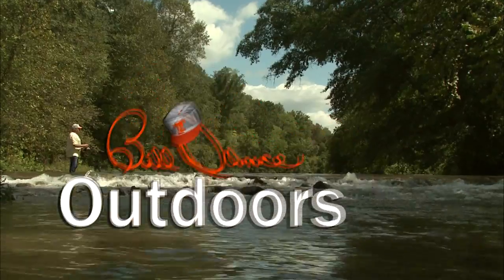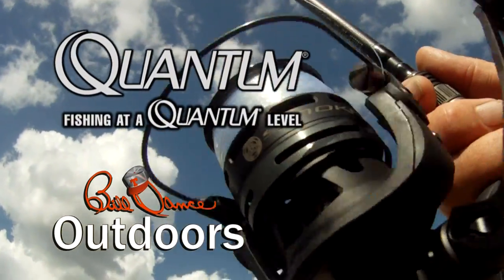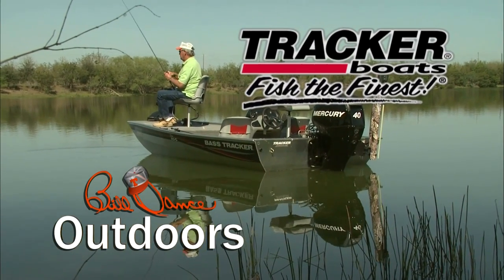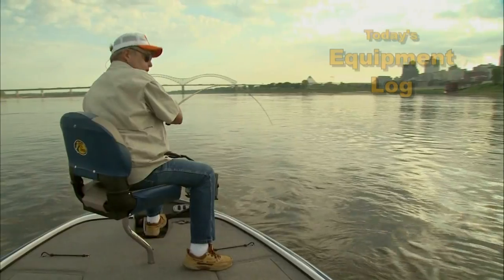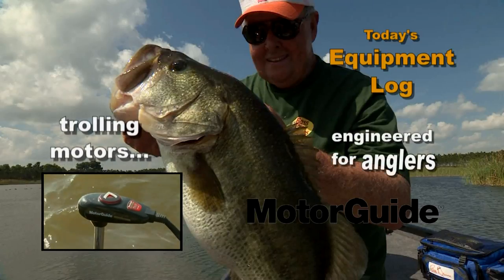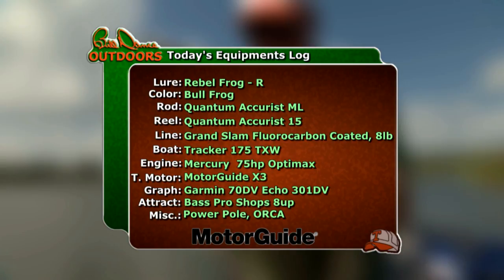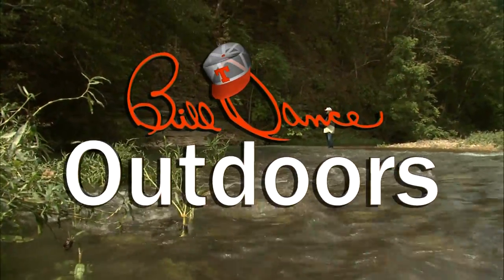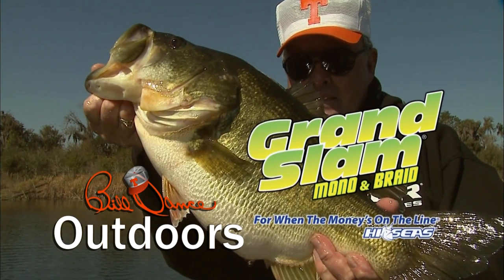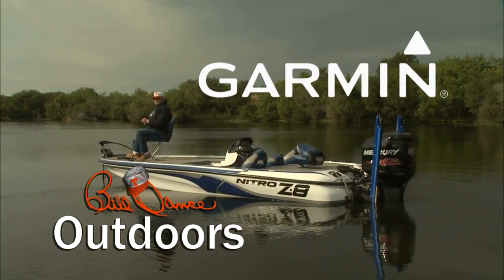Today's show is sponsored in part by Quantum Rods and Reels — fishing at a quantum level — Mystic Lubricants — lubrication domination — and Tracker Boats — fish the bites. Today's equipment log is brought to you by MotorGuide: precise control, quiet operation, and unmatched reliability. MotorGuide trolling motors are engineered for anglers. Today's show is also sponsored by Gamakatsu — world's finest hooks — Grand Slam — big fish tough, for when the money's on the line — and Garmin — fight your fish, not your fish finder.